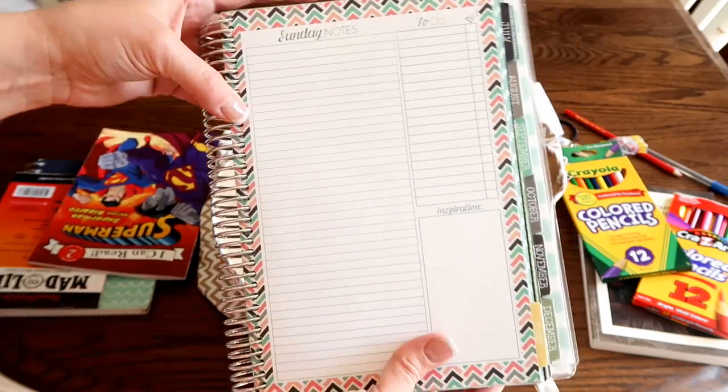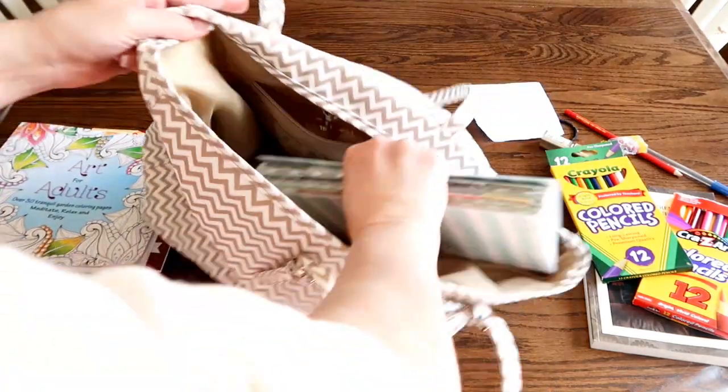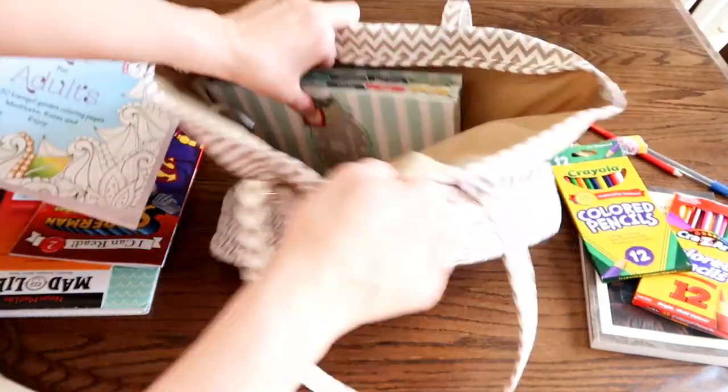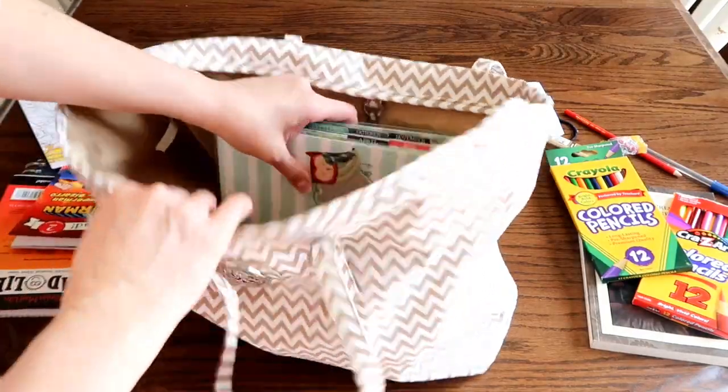There's a section in this planner — I'll have a link down below for it — it's the Mom on the Go planner or Mothers Who Know planner. In it there is a section for my church where I can write down inspirational things and comments that people have made that struck me. It helps me pay attention. Also with the link below about the review of this planner, there is a coupon code for you guys if you'd like to order one. So I hurry up, get it ready, and stick it at the launch pad.